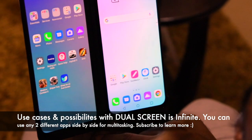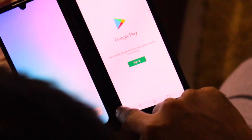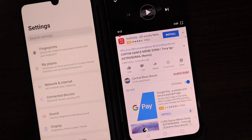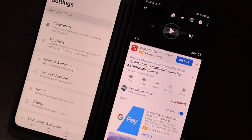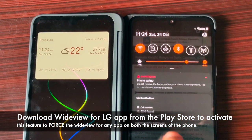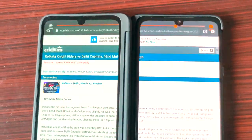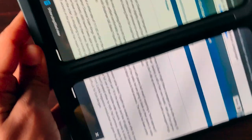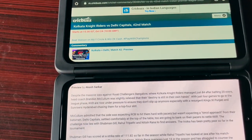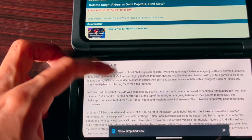The amount of possibilities this dual screen offers is just infinite. I've been drooling over these features for the last couple of days and I'm just blown away. This smartphone is a true head-turner. There is an app called Wide View for LG that you can download from the Google Play Store, which lets you force any application to use both screens. We will bring a dedicated video explaining tips and tricks you can do with the dual screen of this LG G8X ThinQ.